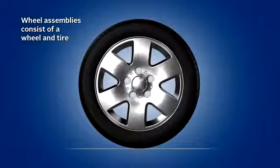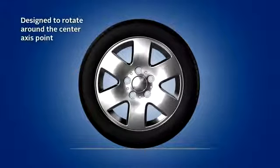Wheel assemblies consist of a wheel and a tire. When combined together, they are designed to rotate around their center axis, which is attached to the vehicle's axle with lug nuts.